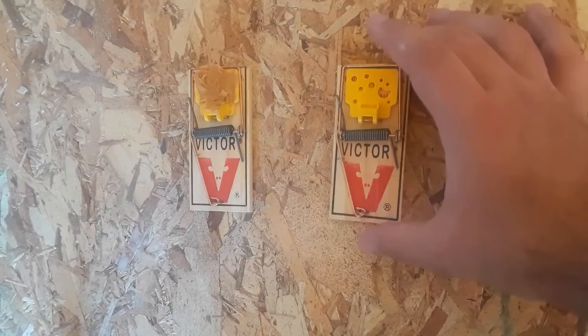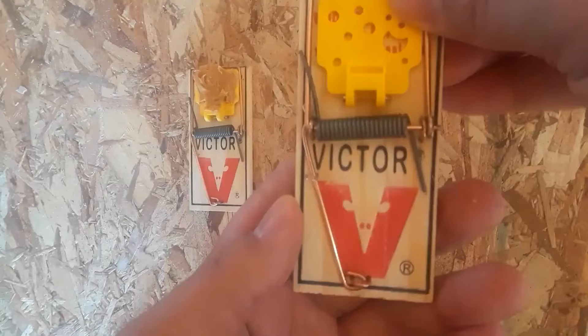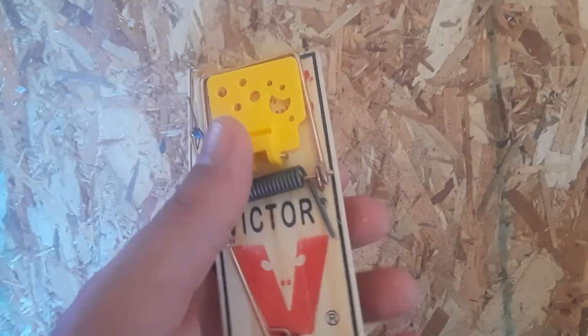The specific trap I'm going over today is the Victor spring-loaded trap. Spring-loaded traps are the most common — you'll find them at most hardware or grocery stores. This specific trap is made in the U.S. and it cost me about two dollars for a pack of four. So relatively cheap and really effective.